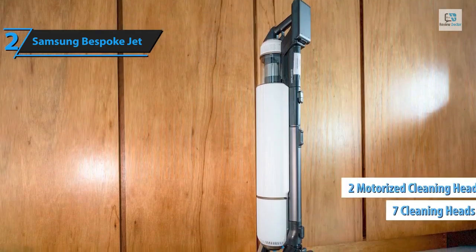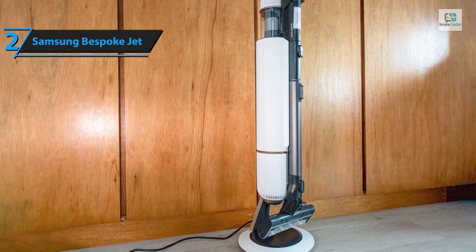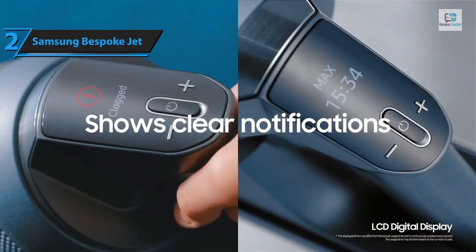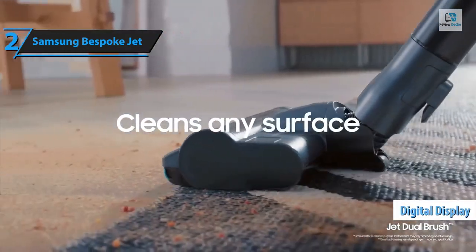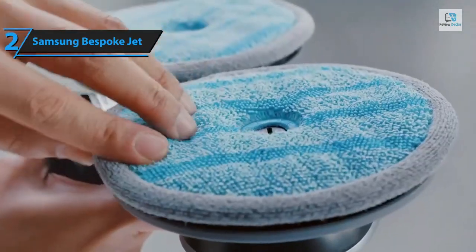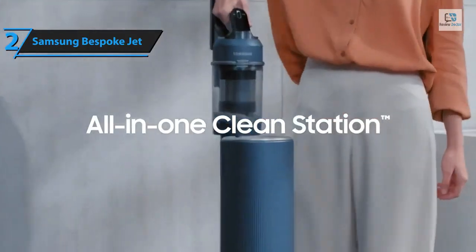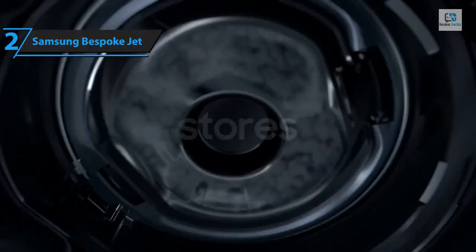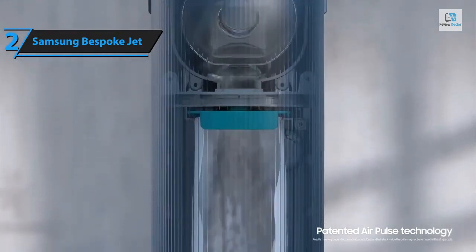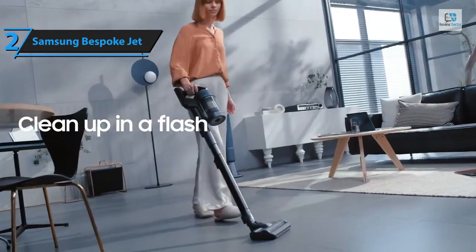Depending on the model, the Bespoke Jet comes with up to seven heads and cleaning tools — including two motorized cleaning heads for hard floors, a soft roller for hard floors and carpets, and the slim action attachment for wooden floors. The control panel is conveniently located on the handle and the digital display is bright and sharp. It features four suction modes: Min, Mid, Max, and Jet. The Samsung Bespoke Jet registers 71 decibels at medium power, 75 at maximum, and 78 decibels at Jet — quieter than the Dyson V15 Detect's 77 dB in auto mode and 81 dB in boost mode.